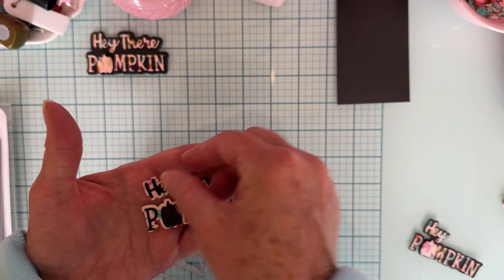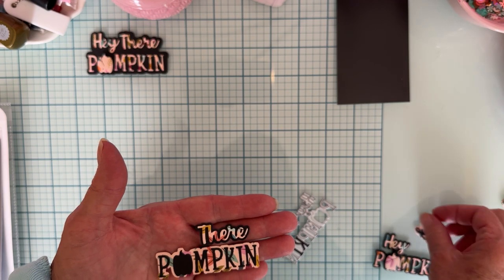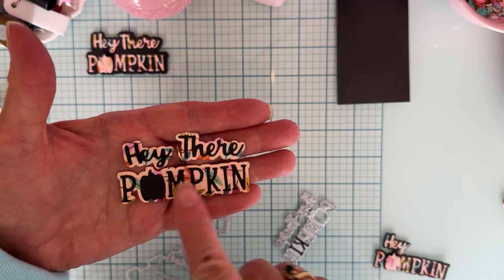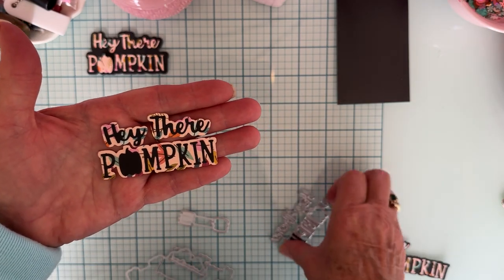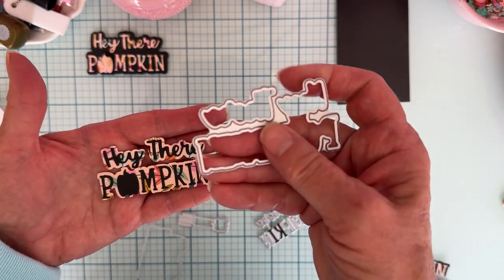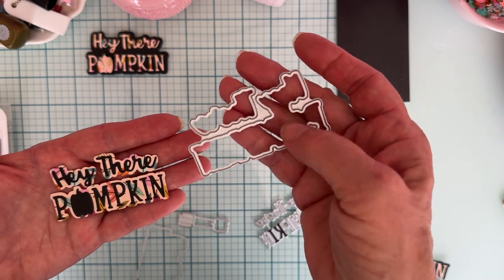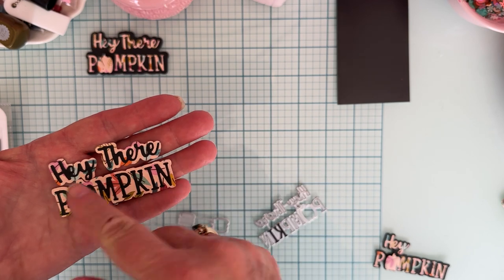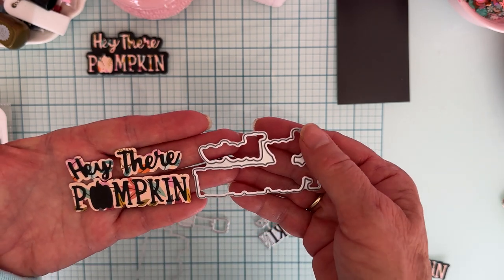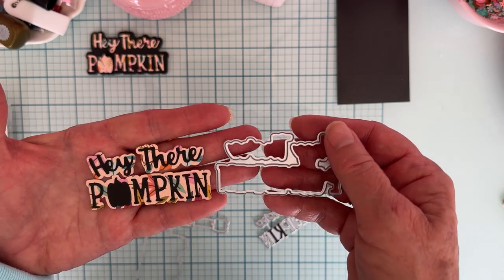Next up — here are all the words: 'Hey There Pumpkin,' layered up on this shadow piece. This is the one that separates 'Hey' and 'Pumpkin' from the word 'There.' I mentioned in my unboxing that it looked like it did those words separately, and I was right — the 'Hey Pumpkin' and the 'There' are separate on this one.